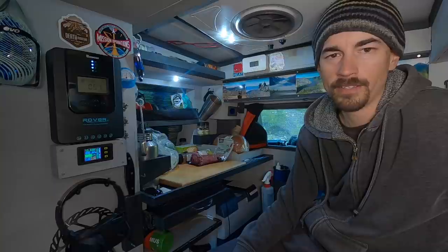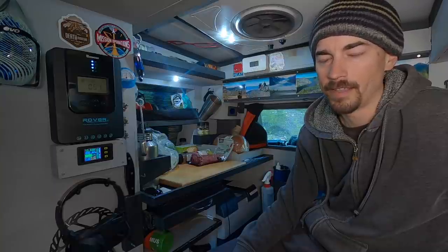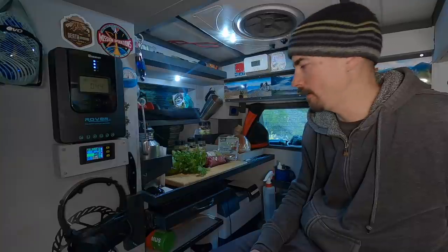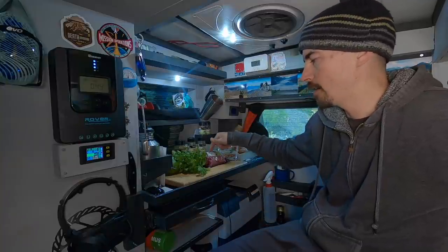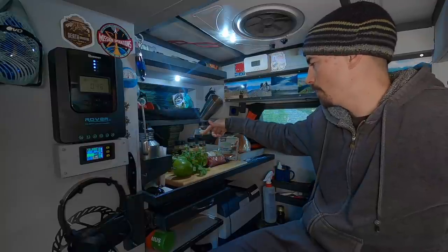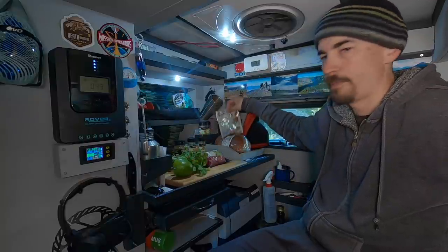Tomorrow we'll figure out just what we can do with it, but tonight I'm going to make up some guacamole burgers. This is going to be like having a burrito on a bun. I just have to mix up my ground beef with some lime, cilantro, chili powder, black pepper, garlic powder, and red pepper.